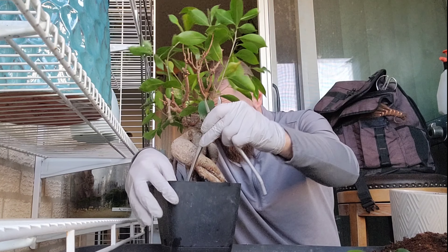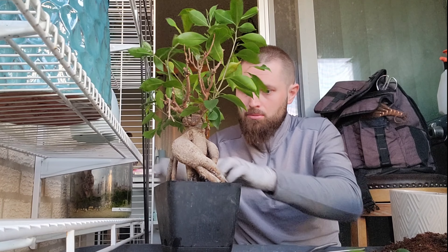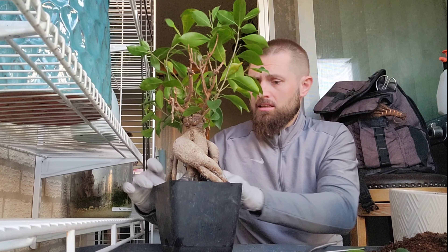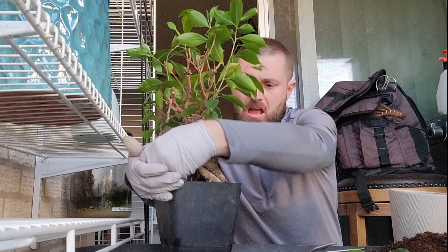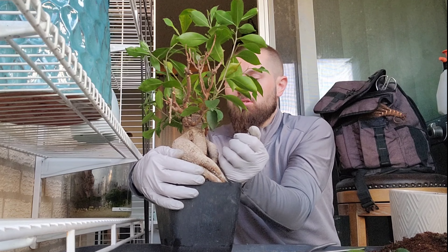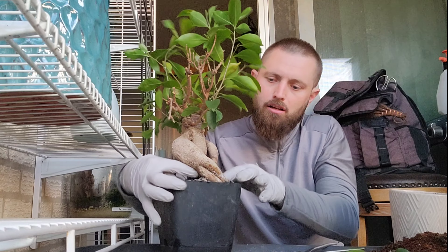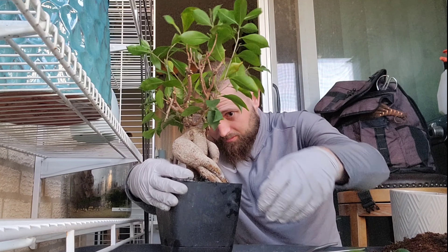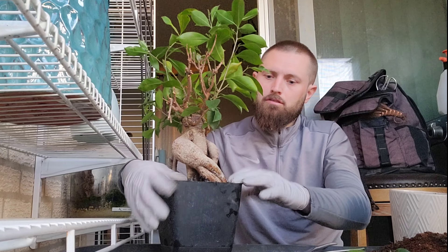That looks much better already. Right now I'm going to put my decorative stones back — I like them there, they help hold moisture. This is a well-drained soil for cacti and succulents. If you want to have well-drained soil, something like this is a good choice.